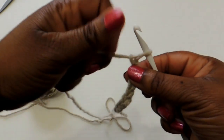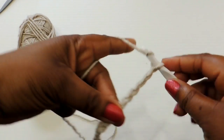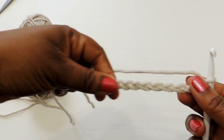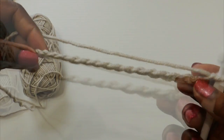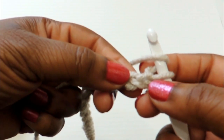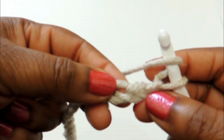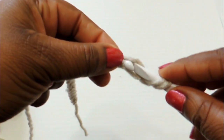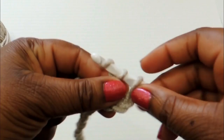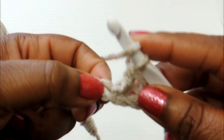First you're going to make your foundation chain to the width of your Kindle. In my case I did a total of 22. The key to the waffle stitch the way I did it is you have to make sure you have an even number. Once you get your foundation chain completed, you're going to insert your crochet hook in the second stitch from the hook — so in the third stitch — and then create a double crochet stitch all the way down the row.